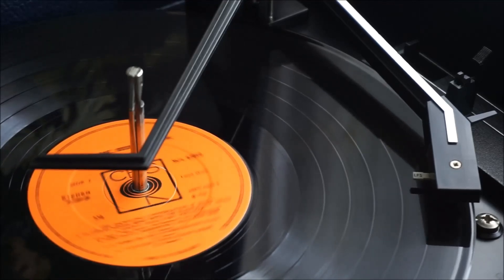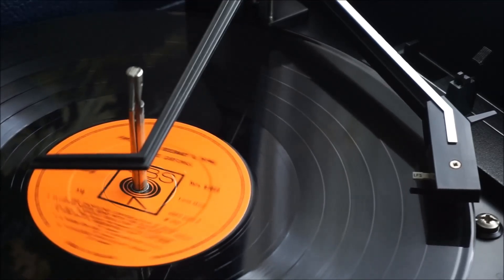Somebody grab a record and drop the needle, or just reach for this keyboard. Check this out.